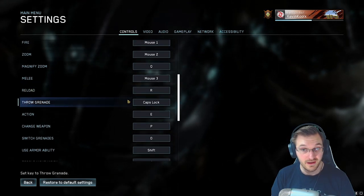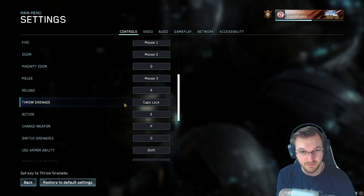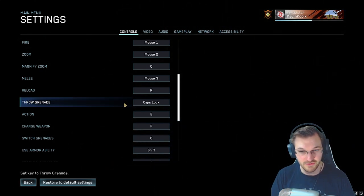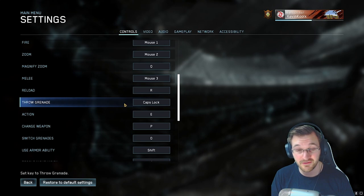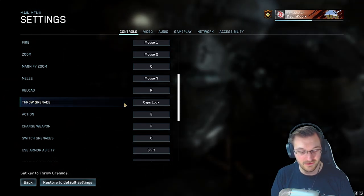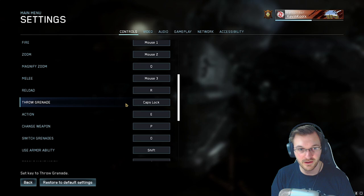For throwing grenades I use caps lock, because with my left hand resting on the WASD keys and my pinky on shift, I just make a quick little motion up to reach caps lock. Sometimes when I go to type in chat it looks like I'm flaming people — that's just because I left caps lock on. You can probably change it to something else, you just want a very quick, easy access button for that action.